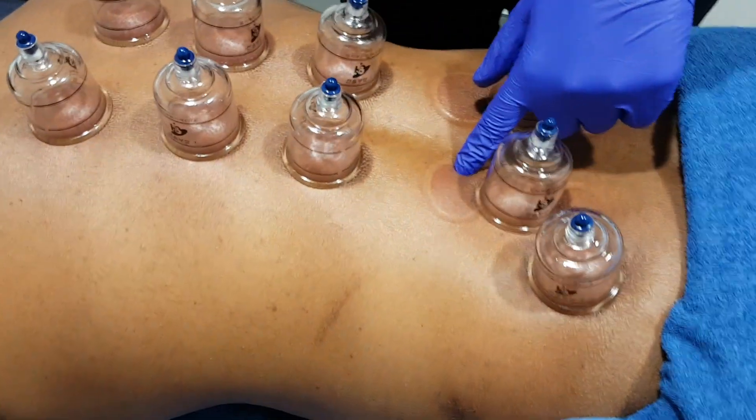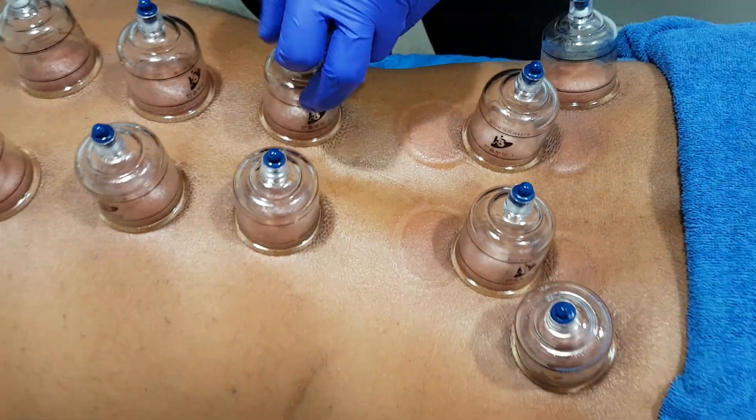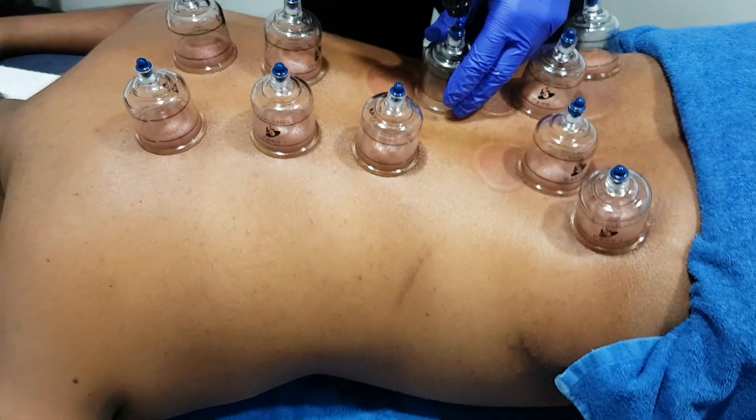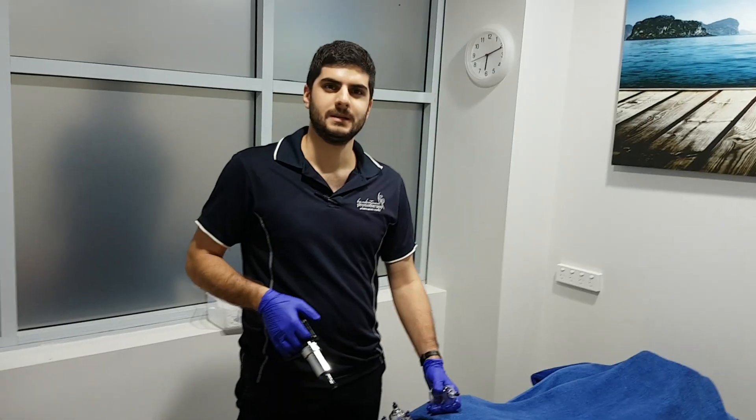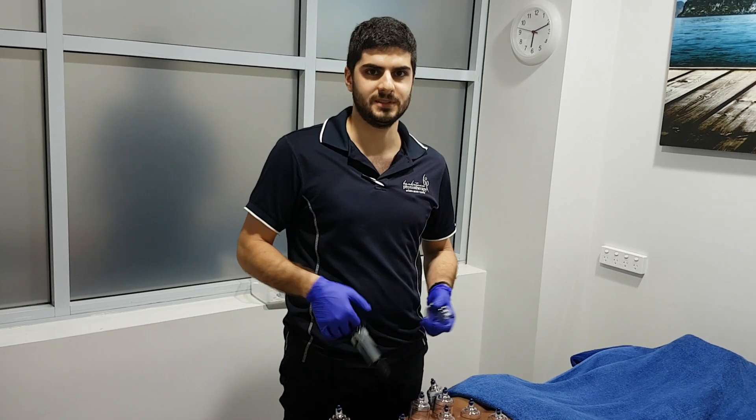They can leave some surface bruises, as you can see. These can last up to a week but generally go away within a few days. So if you'd like any cupping, just contact us here at Bankstown Physio — we'd be happy to see you.